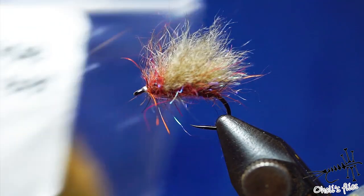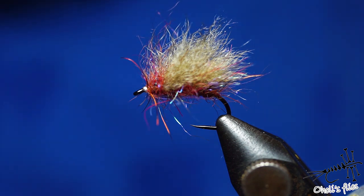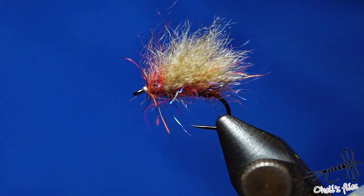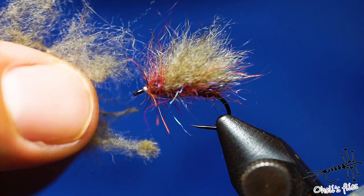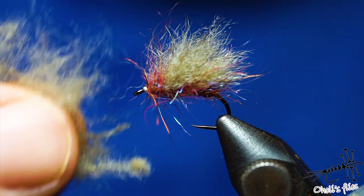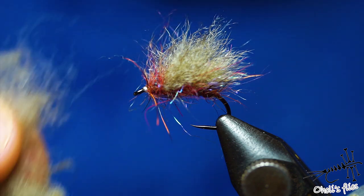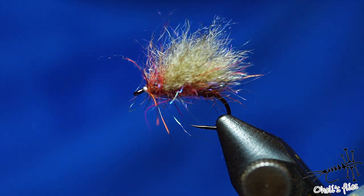Snowshoe comes in different colors — brown, tan, white. I also have wild rabbit from Europe. You can use anything. The good thing is, when you tie these wings, there's always some excess material which makes a very fine dubbing that you can incorporate into your next fly. So don't throw away these things if you like to reuse your materials. Without further ado, let's get into tying.